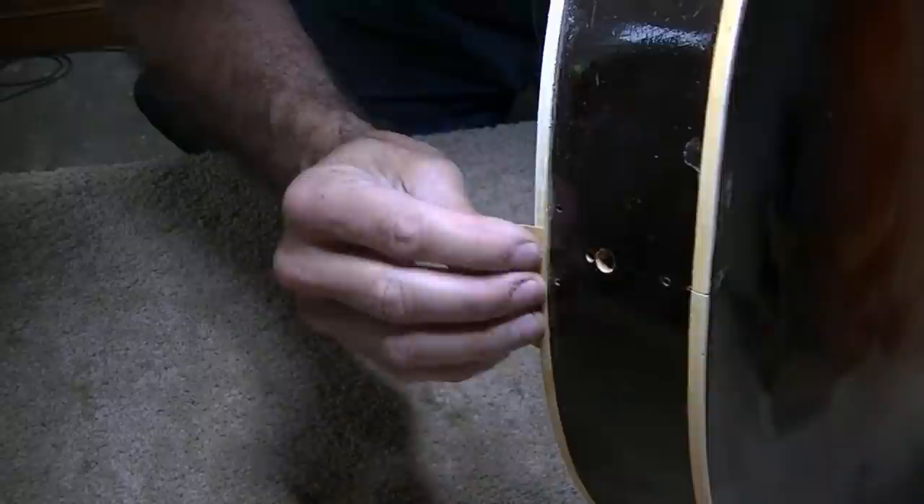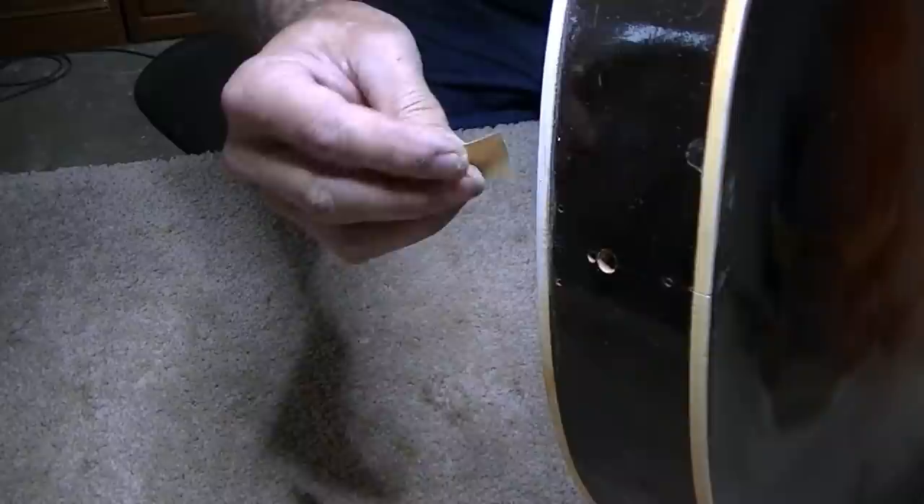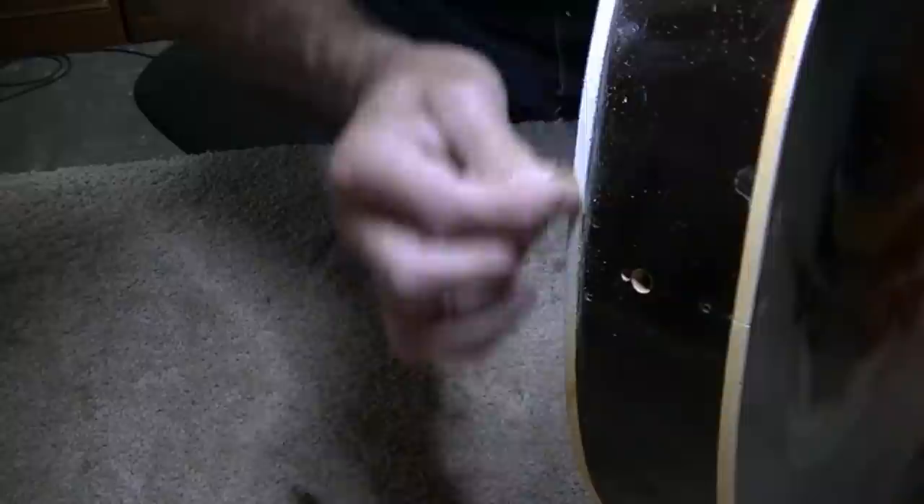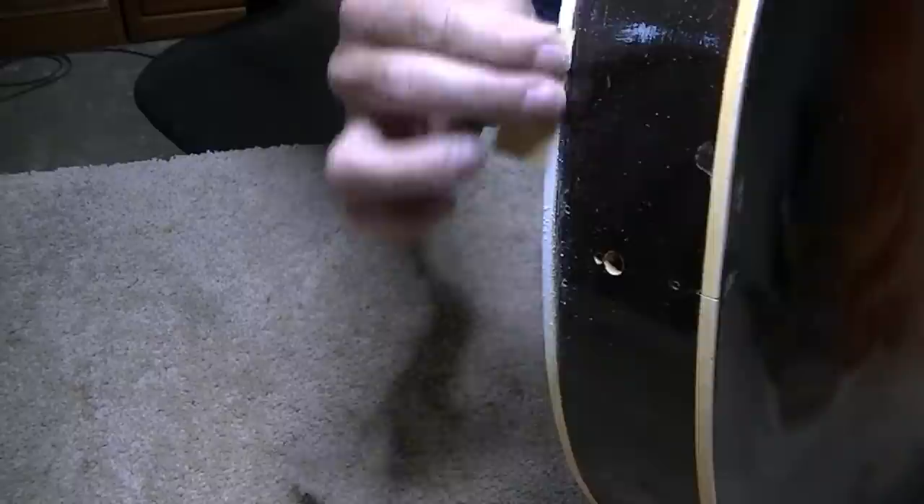I'm not going to bore you with me sanding all this off. I just wanted to show you the process. Here's a scrape or scratch — it's not very deep but it shows up because of the staining. You can see it's about gone already. That one was a little deeper but pretty much gone. We just have to do that all over, then restain it again, and it should be slick, smooth, the right color, and shouldn't show up all the little marks.